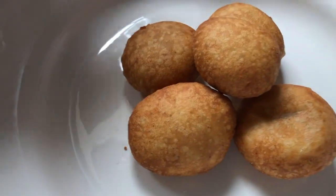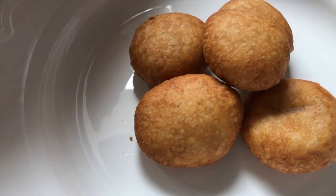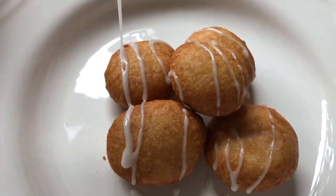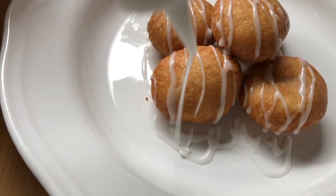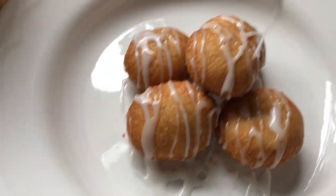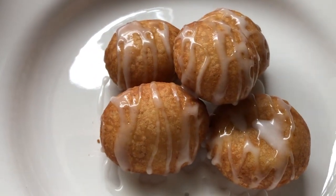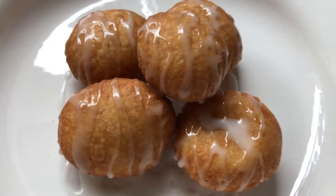All right friends, here is my fried mochi, and I have a little sauce that I'm going to drizzle over. Look at that! This sauce is just haupia — it adds some sweetness because the poi is very bland. And there you go — my version of fried poi mochi. Mahalo!